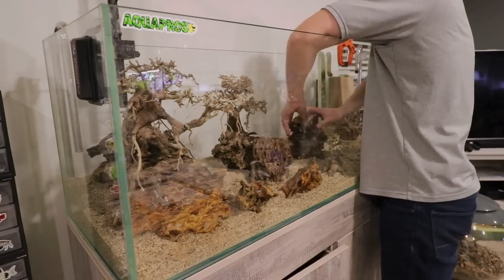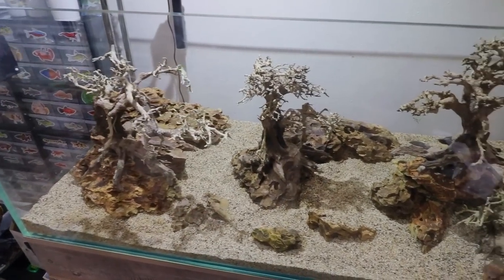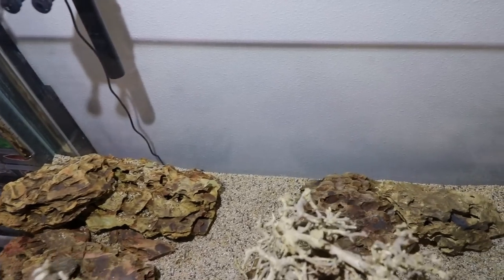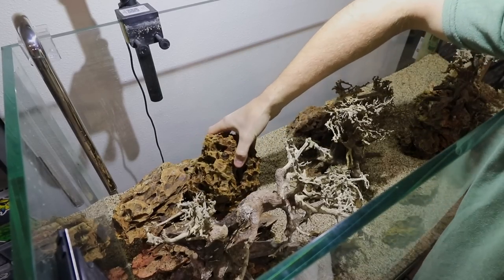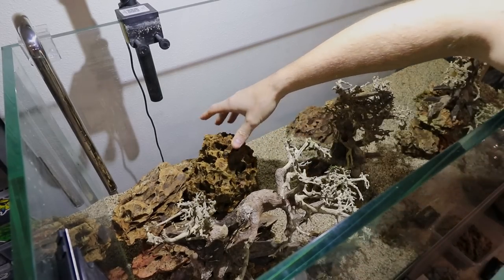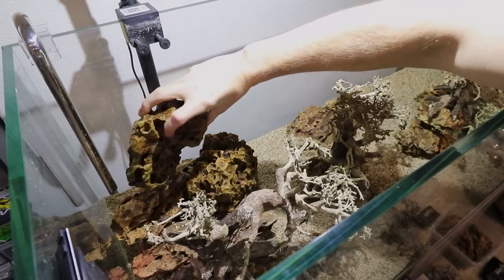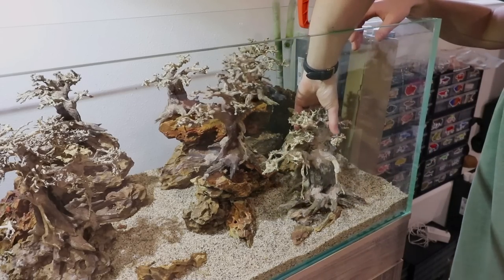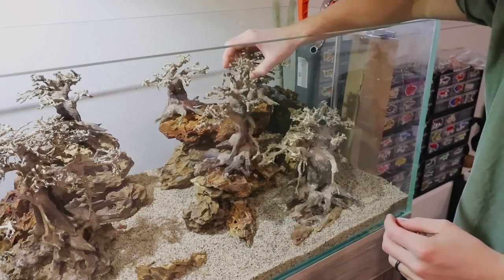Once I get most things put into a place that looks good, it's time to start building up the rear portion of the scape. We have a lot of space back here that we need to fill. We need to create almost like some mountains that we're going to put our smaller trees on. I'm putting these pieces pretty much randomly in the back just to fill space. There are a few smaller pieces that I need to put in front, and we're going to eventually have to super glue these to the trees to hold them in place. I want to make sure there's one big tree here in the front.